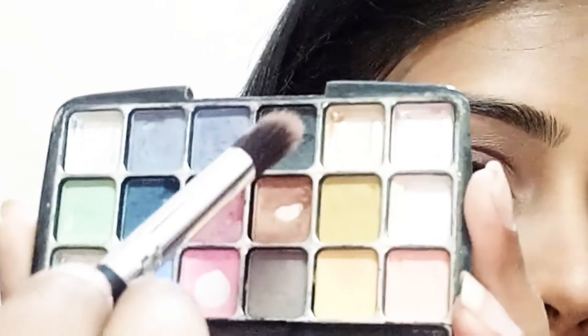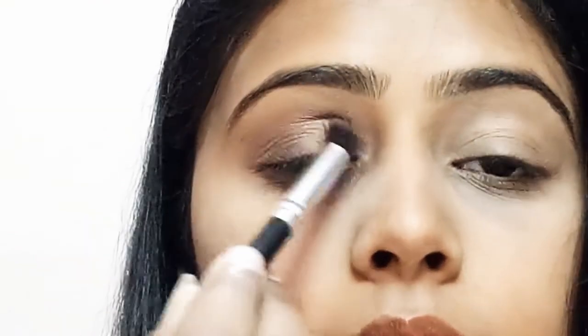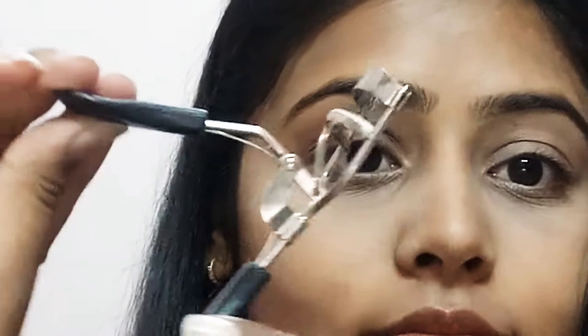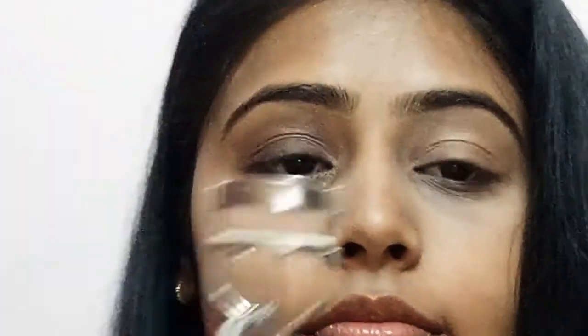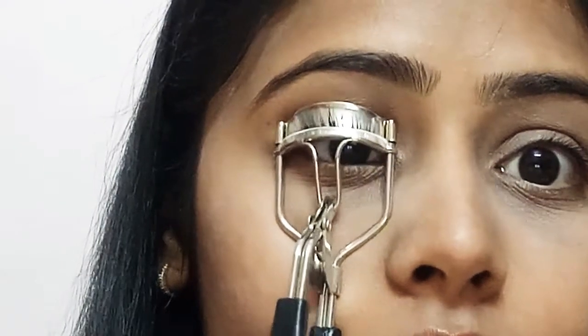Now taking the black eyeshadow, I will simply blend it with the brown eyeshadow I previously applied, blending both colors together very softly. With the help of a Vega eyelash curler, I'm going to curl my eyelashes — you just need to simply apply pressure.